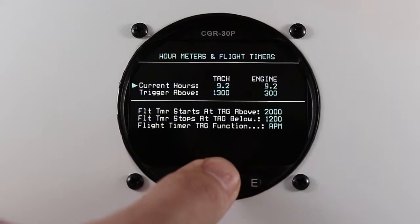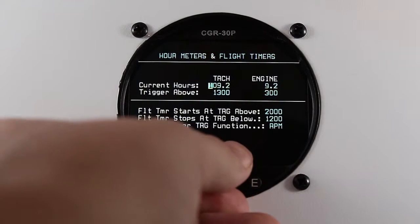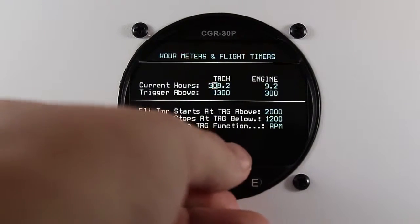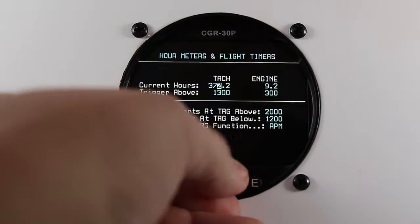Press the rotary knob to change your TAC time. You can do the same thing for your engine time.